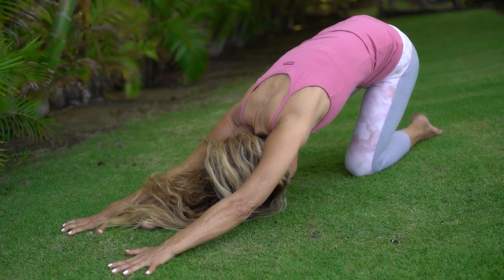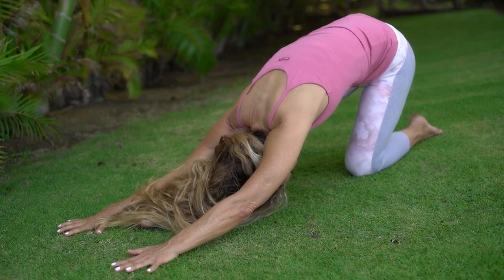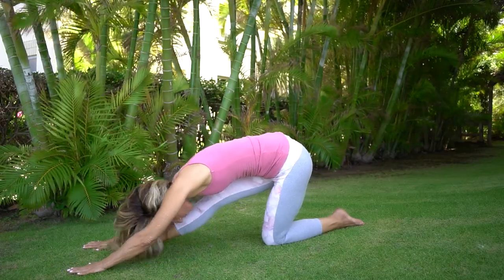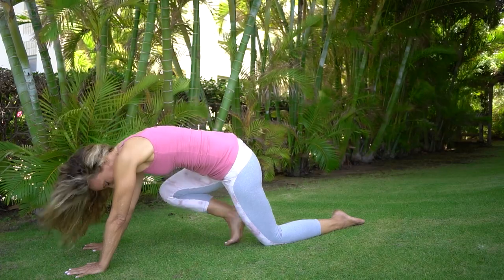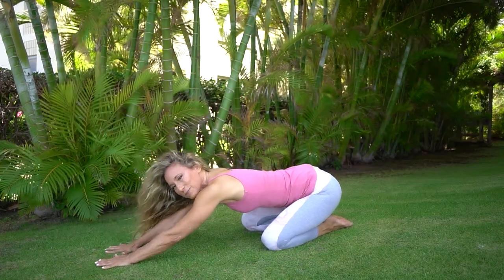Did you loosen your jaw? Relax your shoulders. And come up forward — very nice, everybody. Take that front foot, reach it back, open up your knees, bring your big toes together, and sit back for a nice easy child's pose.